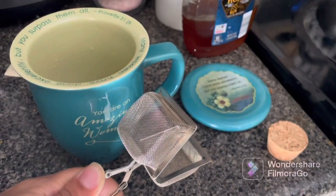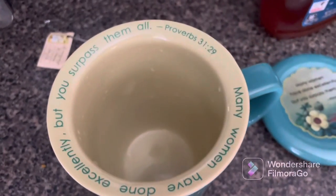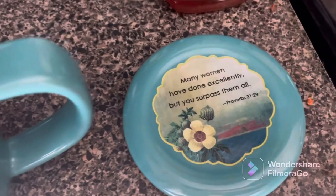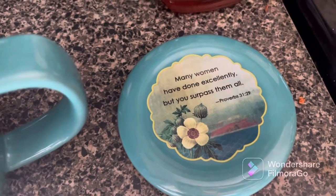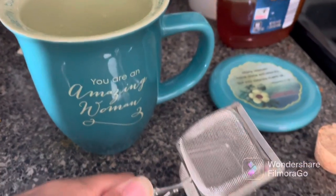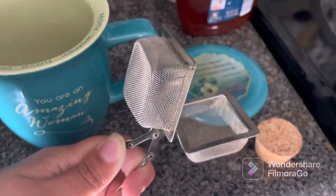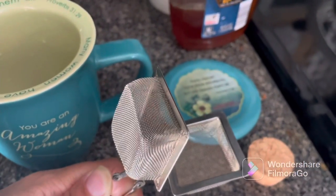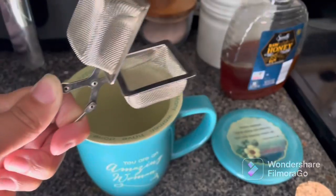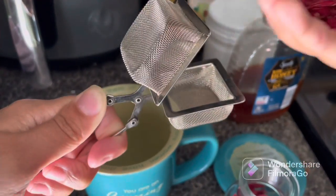All right guys, so we're going to make our tea. This is my amazing cup that my friend gave me from church — I love it so much. This is the first time I'm going to use it. I haven't taken it out yet because I didn't want my children to destroy it, but they're more mature now and I trust them. So what my daughter is going to do, she's going to put some of the hibiscus petals into this little contraption.